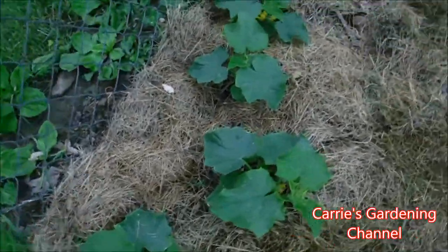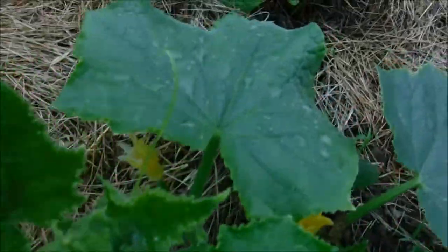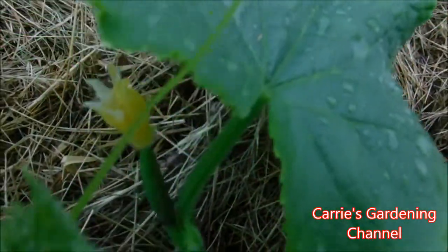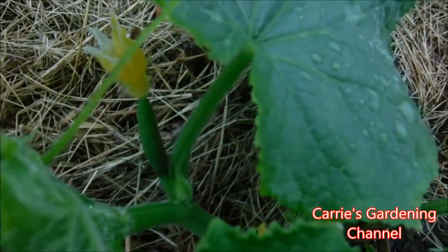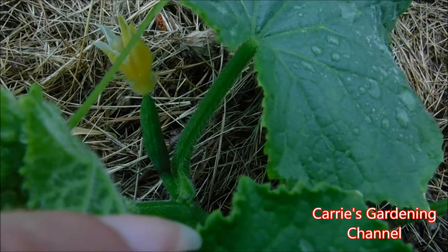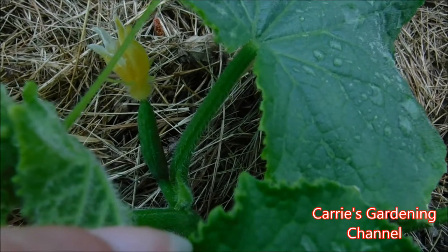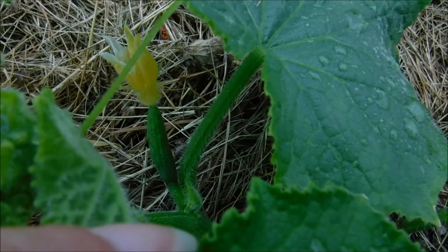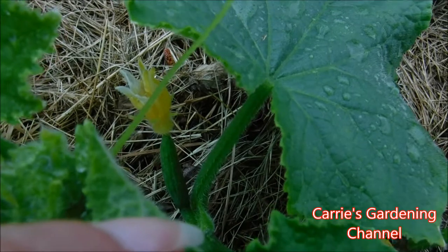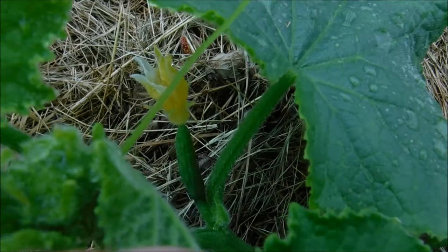I have another one up here — this one here I've been pollinating while the flower was open. Now the flower is bent and closed, so this one should give a cucumber for me because I made sure that I kept going to the different male flowers with the paintbrush and pollinating it.